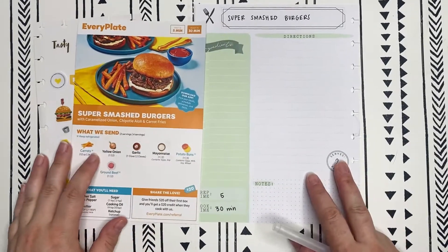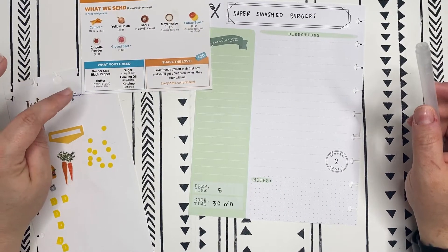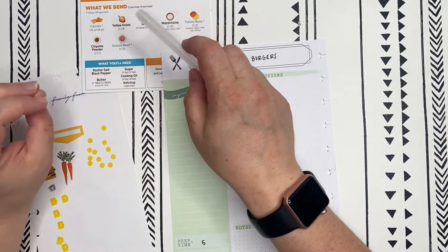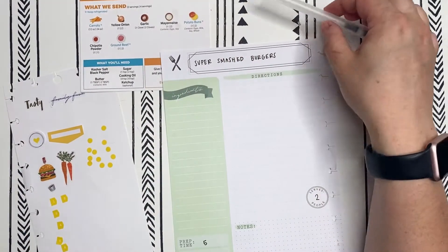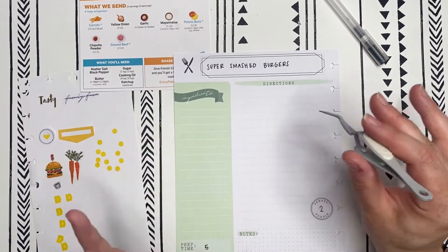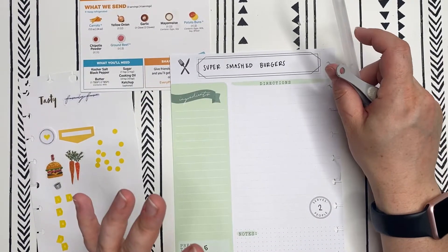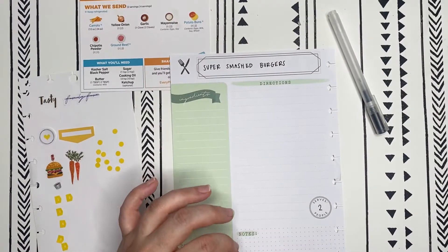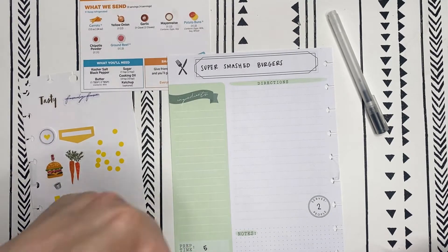I'm going to start with the ingredients. This one has, I believe, 12 ingredients. They always give you the ingredients specialized to the recipe and then ingredients that are just basics everyone should have on hand. Whenever I do the ingredients and directions, I always speed it up so you're not watching me write really slowly and so I don't have to figure out how to talk and write at the same time. So I'm popping in the music and turning up the speed.